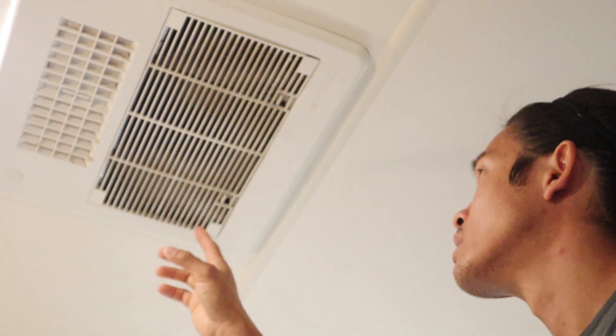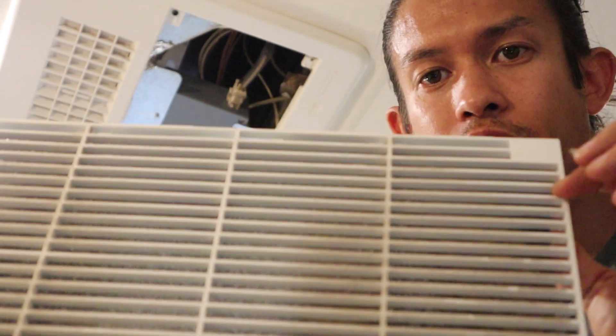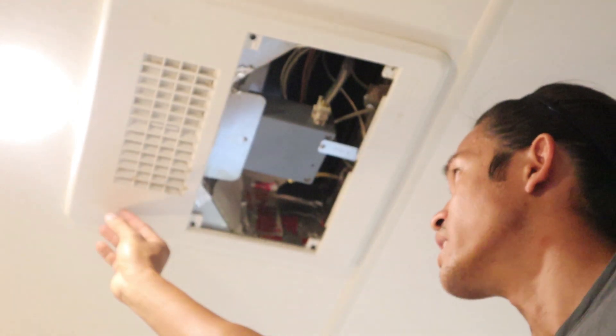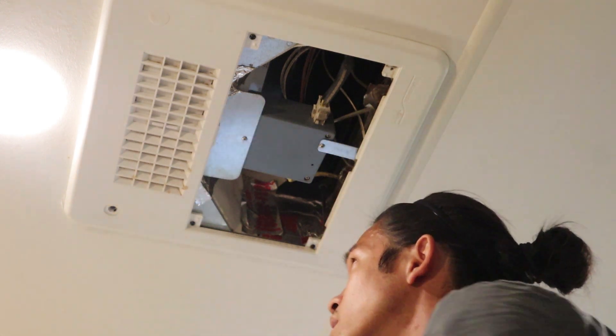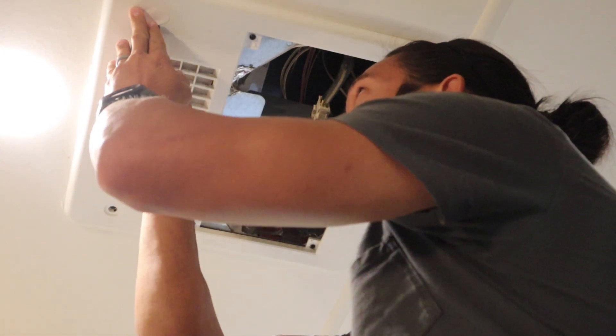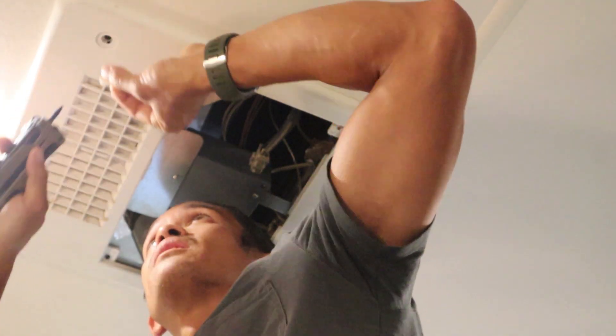In order to take this faceplate off, we're going to first remove the filter cover — that's really dirty, we're going to need to clean that. Then you're going to remove six screws: one, two, three, four, five, six. These last two are covered with decorative plugs, so if you have a tiny flathead bit you can pry those out — just be gentle so you don't damage them. That's the plug we need to take off to reveal the square-head screw underneath. Just pop that out.